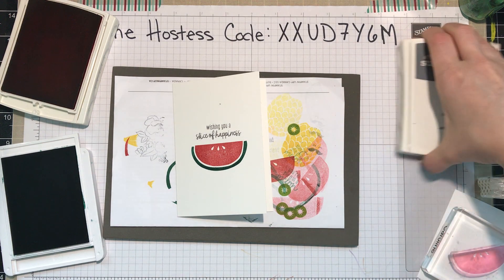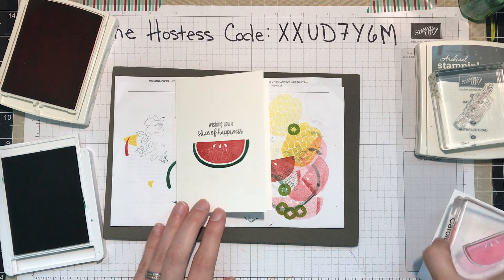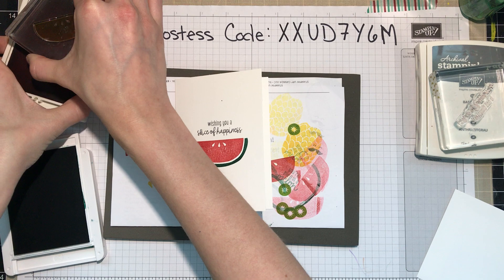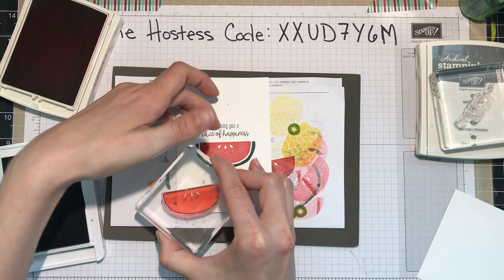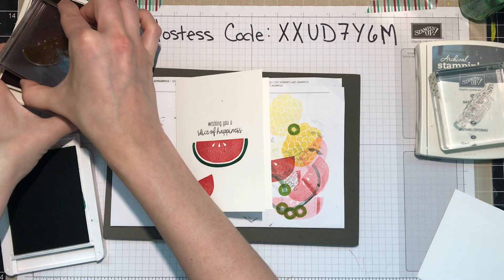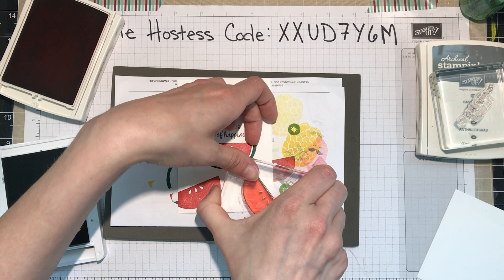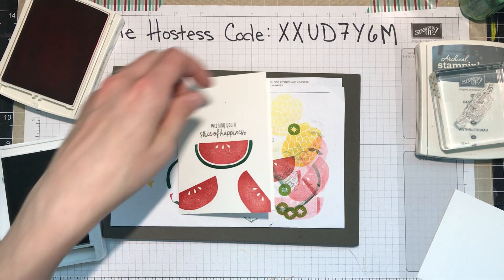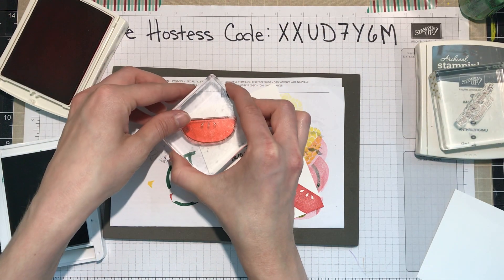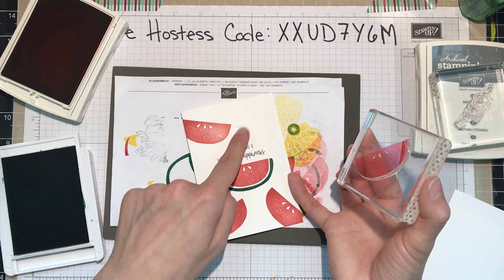Now I'm going to go around and add in more slices of watermelon. I thought that would go really well with this sentiment. I want to finish up one color and put it away before I inevitably get ink on myself, so I'll stamp all those now. There's no rhyme or reason here — I'm just haphazardly stamping it around. I do want to make sure I don't get it too close, because I still have to add the rind.